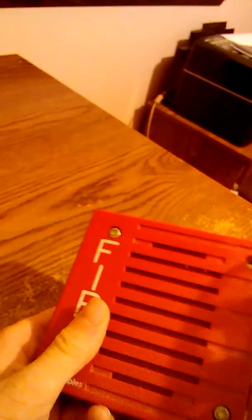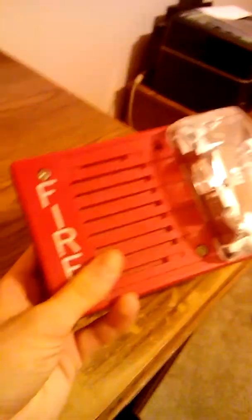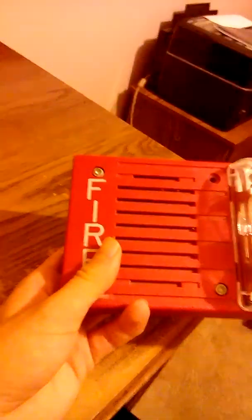It's a pretty nice horned strobe, it's 15 candela. When I test it, for some reason the strobe doesn't work. I'm not sure if I'm under-powering it — maybe I don't have enough power for the strobe to work, or maybe I got hooked up to AC power. I don't know, but this thing's pretty loud when I test it. It doesn't seem that loud, but it's still loud.